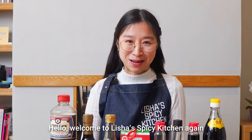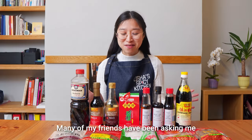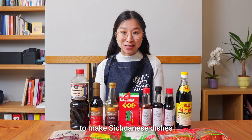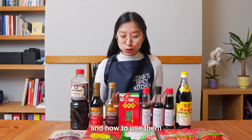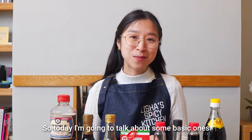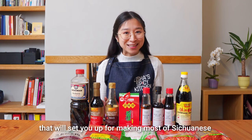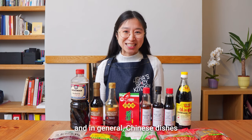Hello, welcome to Lisha's Spicy Kitchen again. Many of my friends have been asking me what are the special ingredients needed to make Sichuanese dishes and how to use them. So today I'm going to talk about some basic ones that will set you up for making most of Sichuanese and in general Chinese dishes.